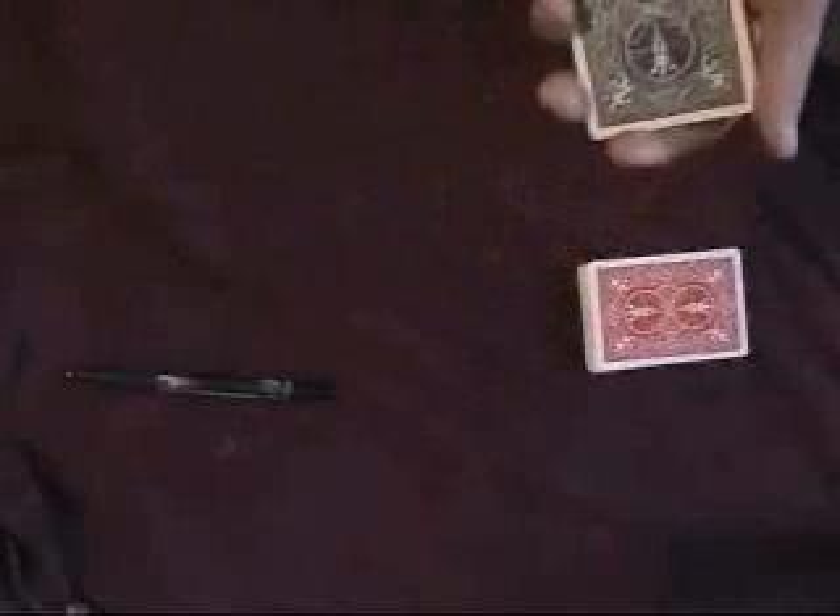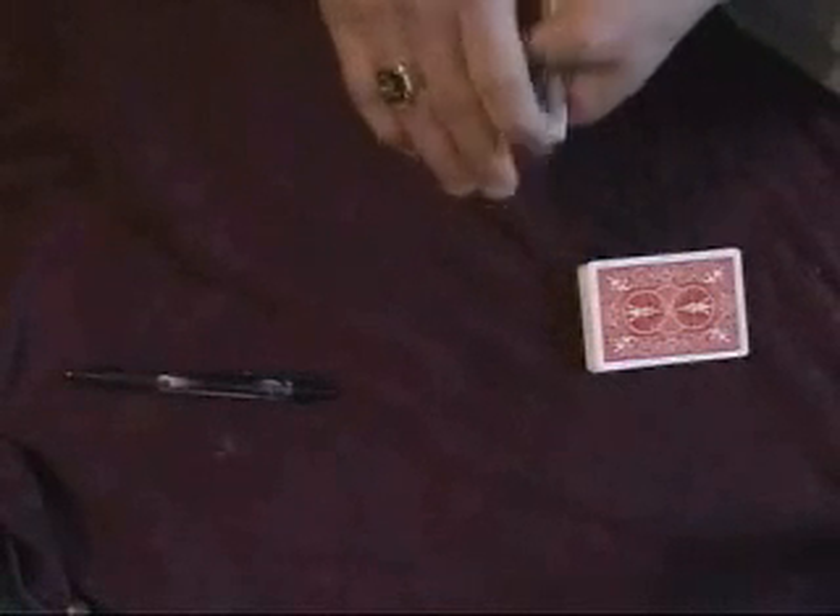Now, to prove that I don't use any extra fours, they can sign their four. Let's see there. Let's try it.